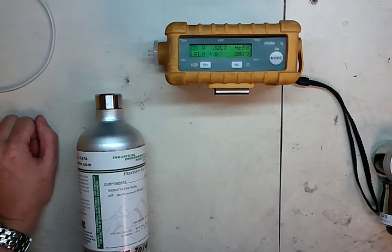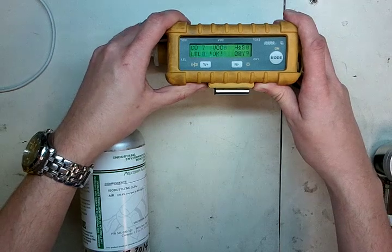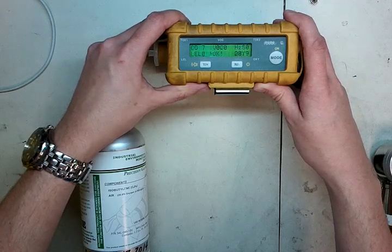If you have any questions, the number here is 734-956-0539. My email is james@idealcalibrations.com, or check out our website at www.idealcalibrations.com. We'd like to say thank you to the Monroe Fire Department for letting us borrow this instrument to make the video. If there are any videos you'd like to see that we don't have, feel free to give us a call or send us an instrument and we'll put a calibration video together for you. Thank you very much, have a great day, and stay safe.